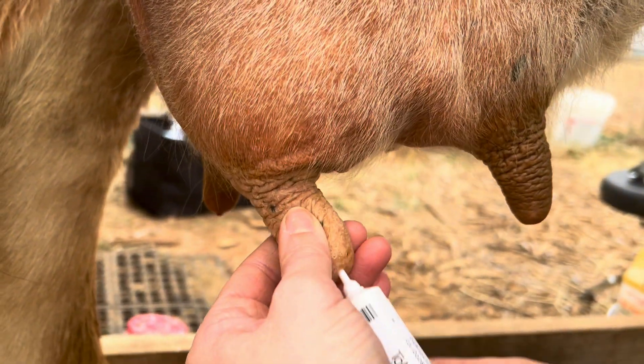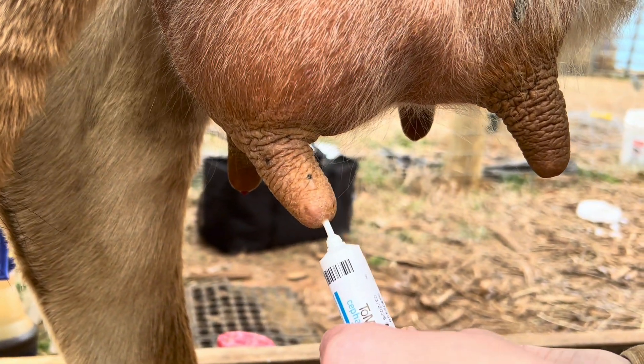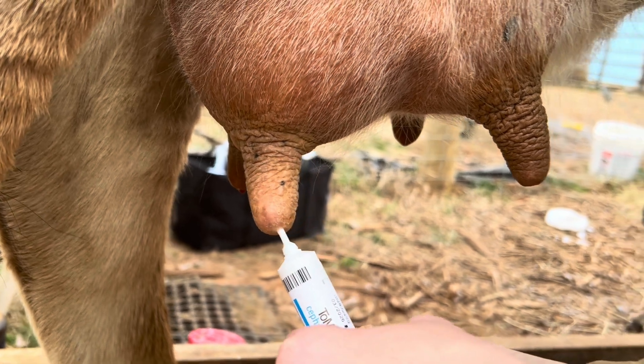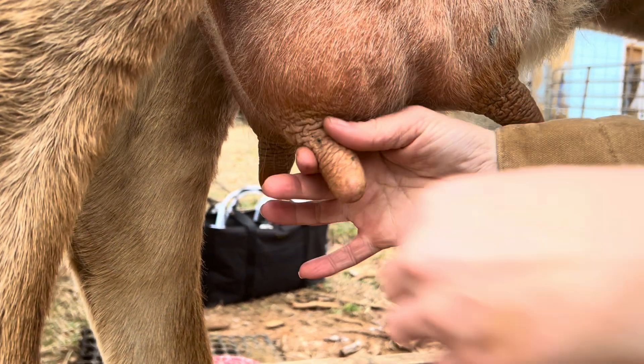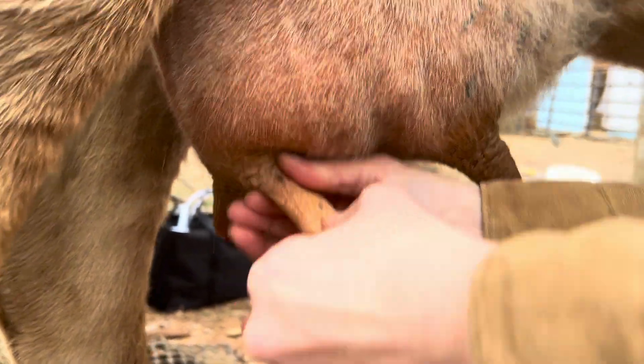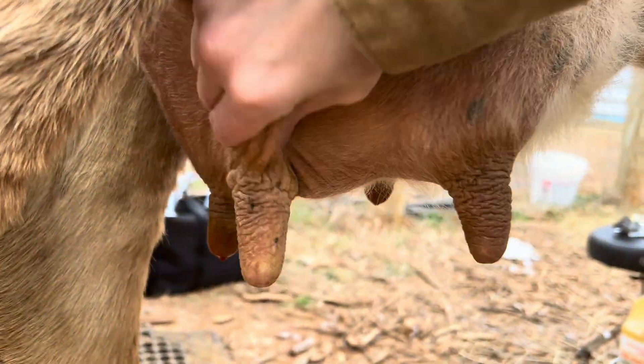I'm just going to put it into the teat orifice. It's not a needle — it doesn't hurt. It's probably a little cold. Now I'm just going to pinch the ends so I can work it up into the quarter a little bit, since I squirted some out of the last one. Now I'm just massaging it.